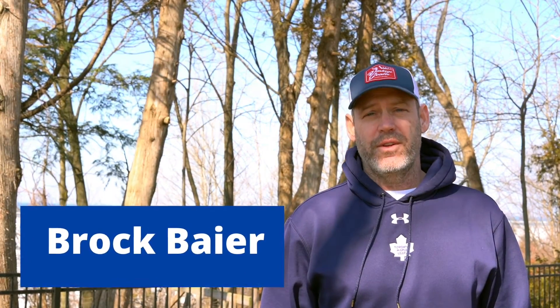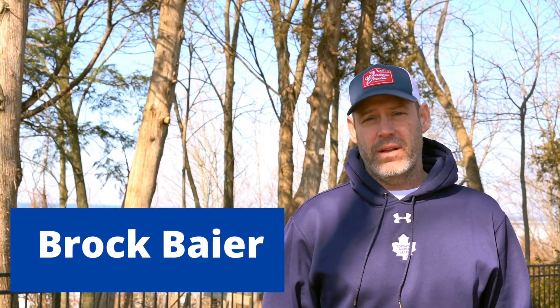Working with him for ten years, he's one of my best students. He's been in the mentor program since he was ten years old, and now he's twenty, playing in London for the London Nationals, trying to win a Sutler Cup. He's had a great journey — played AAA, won a Memorial Cup with the Windsor Spitfires backing up Mike DiPietro. Today, we're going to learn a little bit about Brock Beyer.